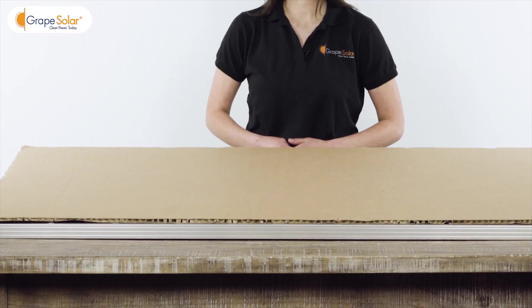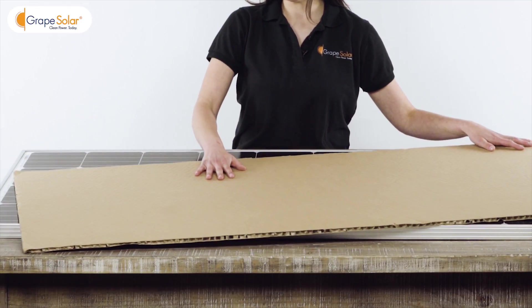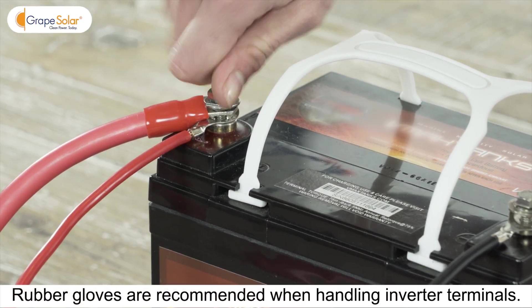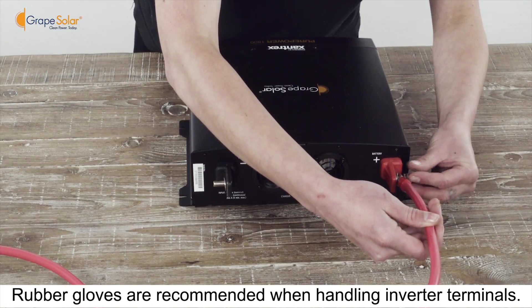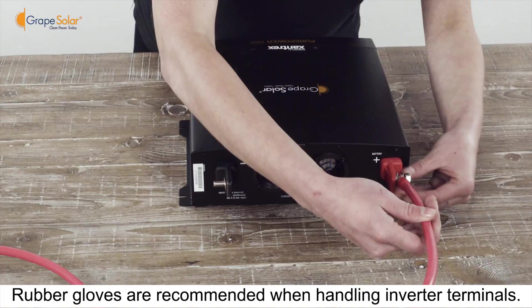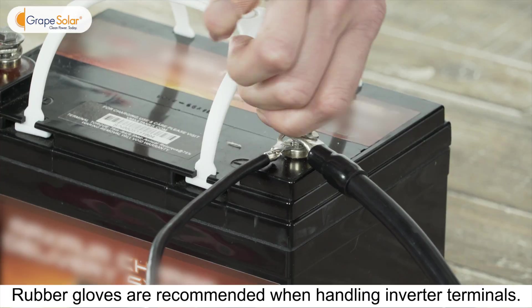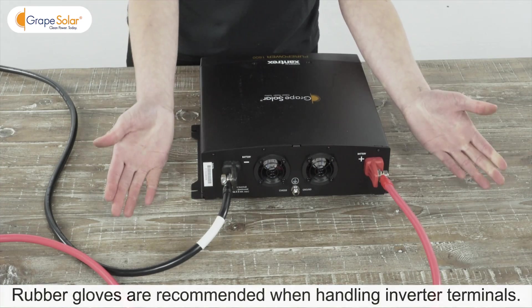Now that you have connected all the components of your system to your deep cycle battery, you can go ahead and uncover your solar panels. Take the red and black pair of four gauge ring lug to ring lug wires. Connect the red wire between the positive terminal of your deep cycle battery and the positive terminal on the DC to AC inverter. Repeat this step for the negative connection between battery and inverter.